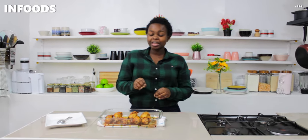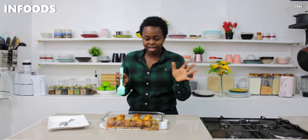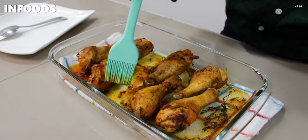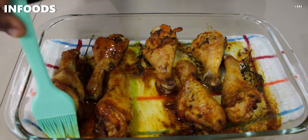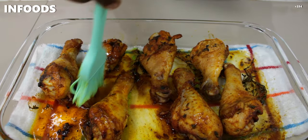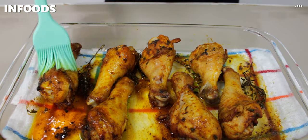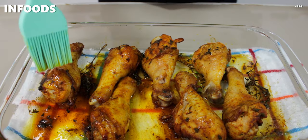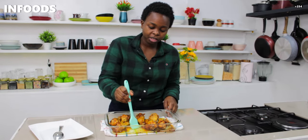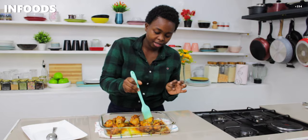My chicken is ready and it has been resting for five minutes. I'm going to baste the chicken with the chicken gravy in the tin — all the combination of the spices is in that gravy, so make use of it. If you don't have a brush, you can use a spoon and scoop out the chicken gravy and pour it over the chicken.